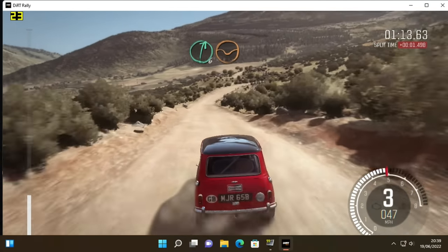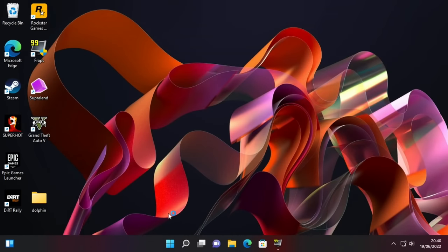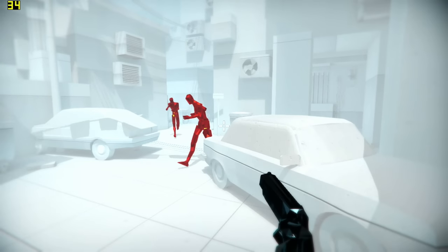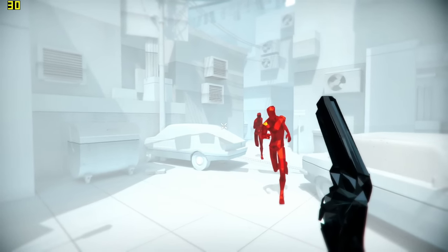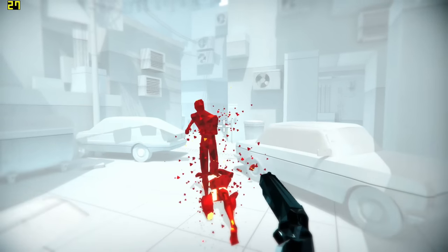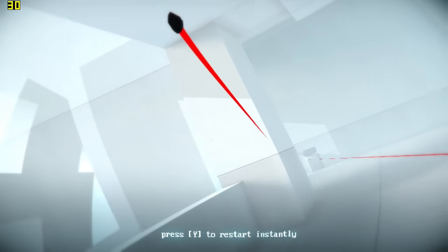So Superhot is a game I first played on Xbox but it also works really well on VR. This version is not the VR version. If you haven't played this before, it looks like it's playing really slow because as you're moving, the enemies' actions are happening at the same time — so don't worry if it looks slow. You can see when you're moving they're moving. If I run towards them you'll be able to see that it's working at the right speed.